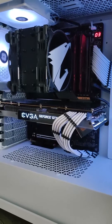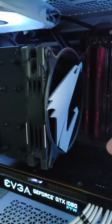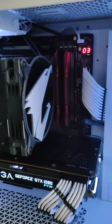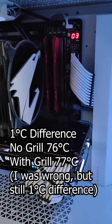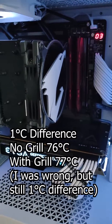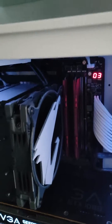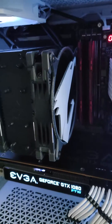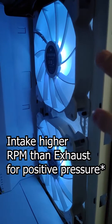I did another video before this one — I placed just this one grill in the front and got only a one degree difference: 78 degrees without the grill and 79 degrees with it. So it's basically marginal if you know what you're doing and set up your fans correctly.